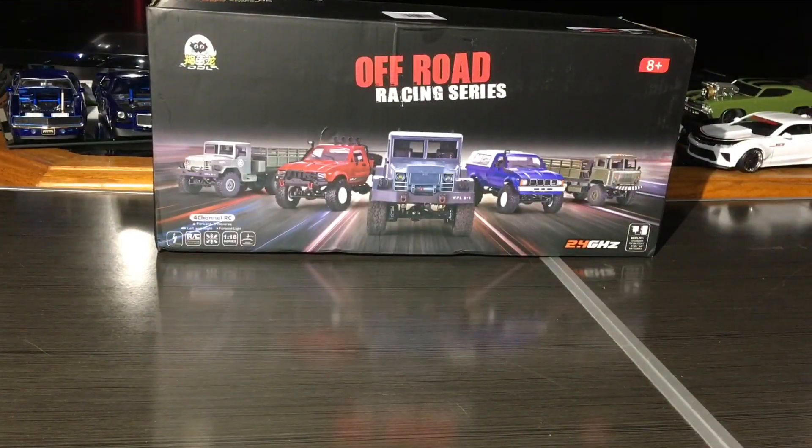Alright guys, so here we are with the box. I decided to come into the house — I had to go out for a bit, do some last-minute shopping with Mrs. Rafi, so a little late. It's kind of chilly outside so I'll just bring it inside for better lighting. Anyway, this is the WPL RC crawler. It comes in five different models.